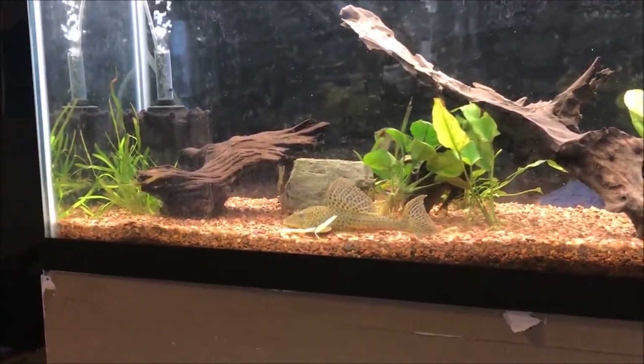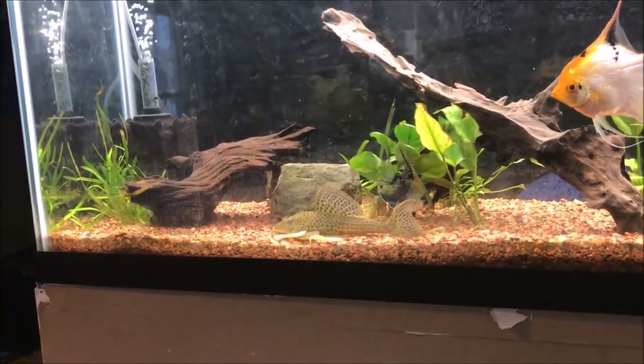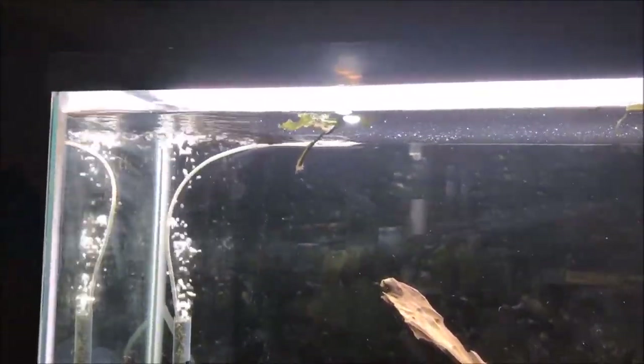I've caught Liam eating some anubias, so I don't think any of the anubias in here is going to last — he's already eaten one whole plant. You can see there are some pieces up top as well.